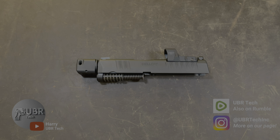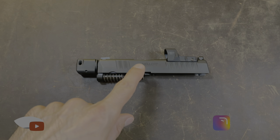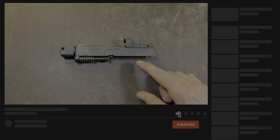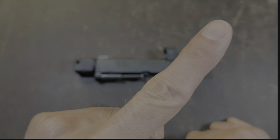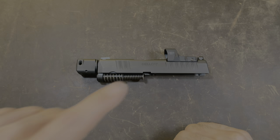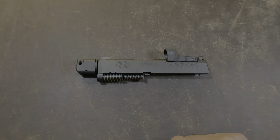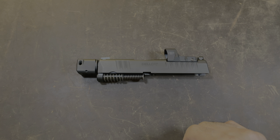Hey guys, this is Howard Uber Tech. Welcome back to the channel. Today's video is going to be me showing you how to remove and reinstall your comp for your Hellcat RDP. The slide is not attached to the grip. If you don't know how to get to this point with the slide off the grip, I'm going to attach a link top right hand corner that'll take you to the complete field strip of this pistol, including removing and reinstalling the comp. This is just for people that already know how to get to this part and just need to know how to remove and reinstall the comp.